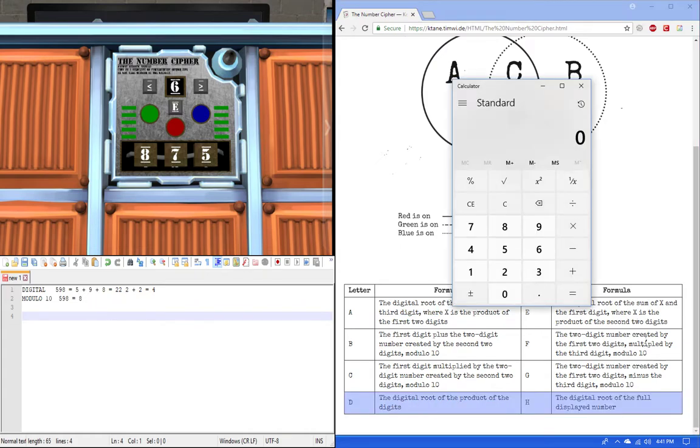First we're going to multiply everything: 8 times 7 times 5 gives us 280. Then we take the digital root: 2 plus 8 plus 0 is 10, and 1 plus 0 is 1. So our answer is 1. We press enter and that's a solved module.